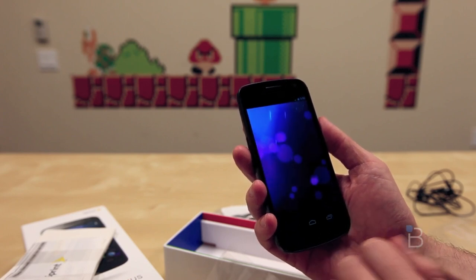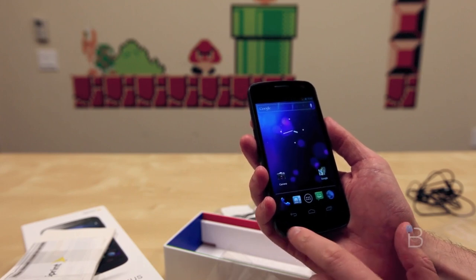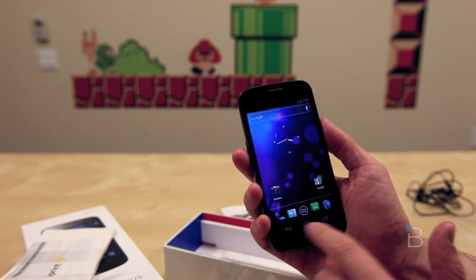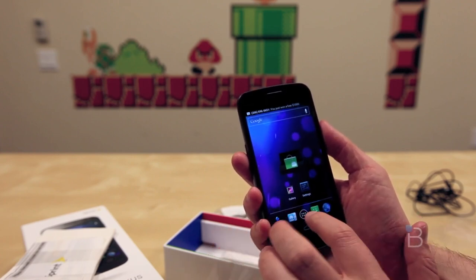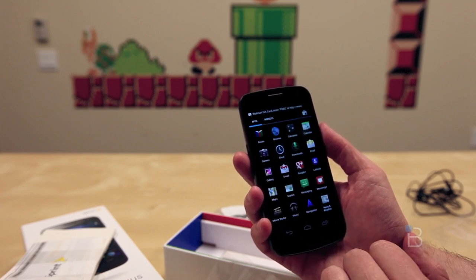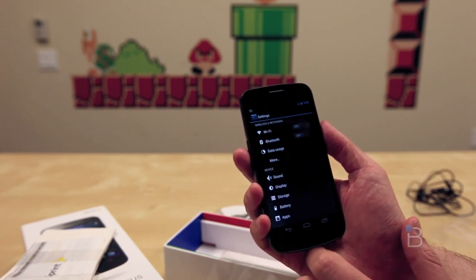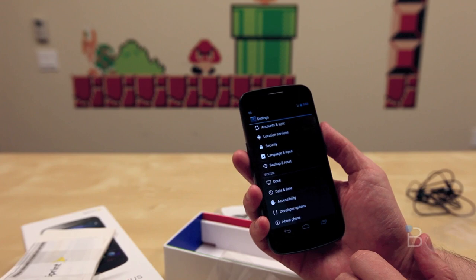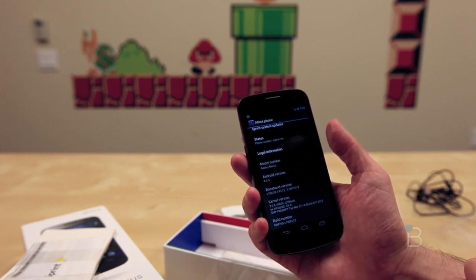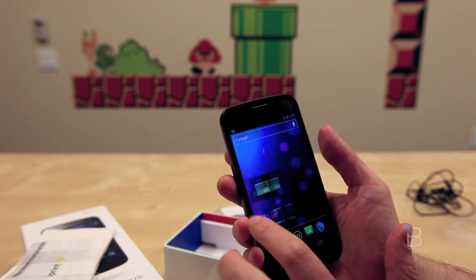We'll go ahead and go to the home screen and take a real quick look at some of the settings. What we don't have are any physical buttons — we have on-screen buttons on the Galaxy Nexus, and you can see they stay right down there. Let's go ahead and run into settings. We'll go to about phone and check — Android version 4.0.4, so the most recent version of Ice Cream Sandwich.